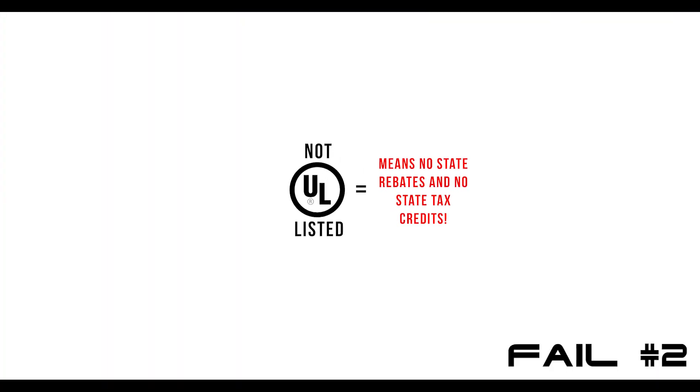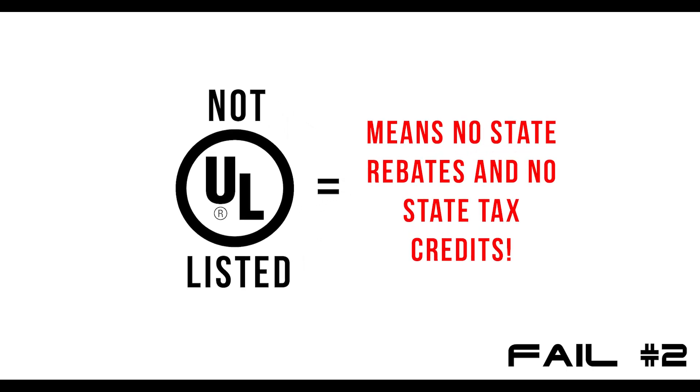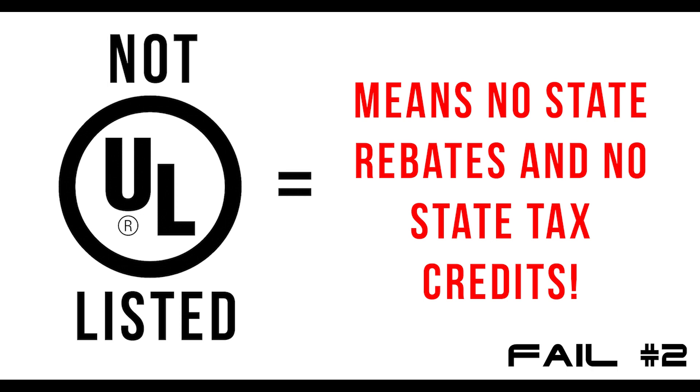Another issue with these high-frequency inverters is that in order to qualify for any of the available state rebate and tax credits, an inverter must meet UL1741 safety standards. And most of these Chinese-made, high-frequency inverters are not certified for UL1741.